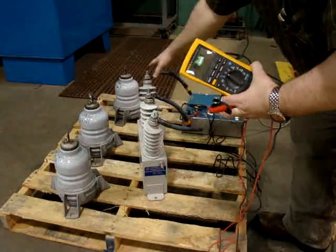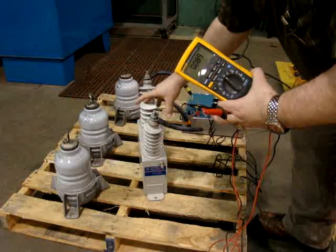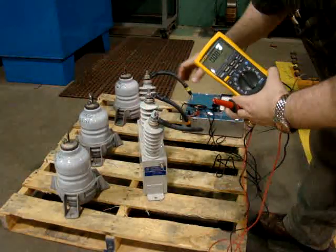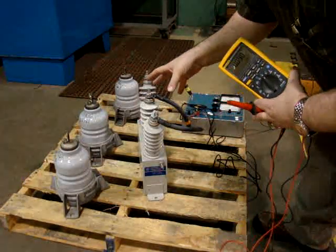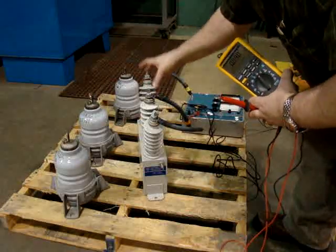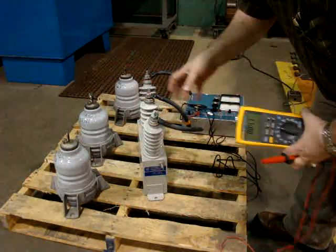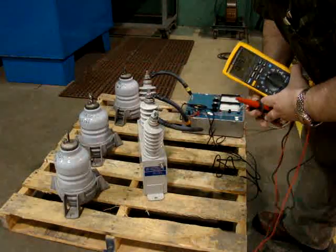That 1.5 microfarad rating would be all three of these together as one — they're in parallel — so I should get about one half of a microfarad for each one. In other systems, especially 13.2 or 13.8 kV systems, I might actually have three separate capacitors. In that case, the nameplate rating, say 2.5 microfarad, would be exactly the reading I should get for each one of those.